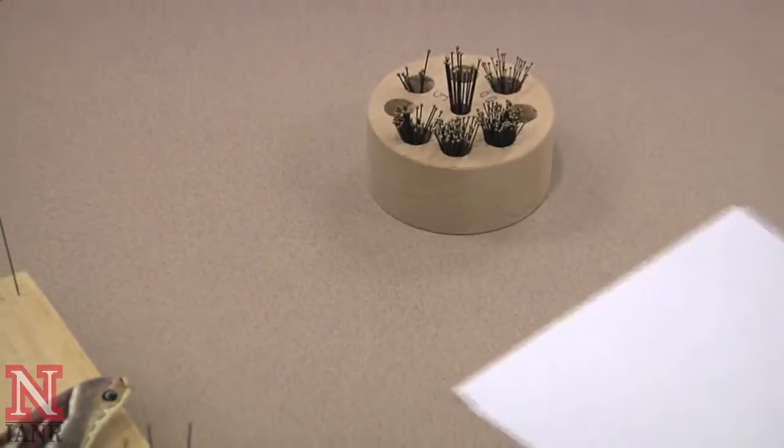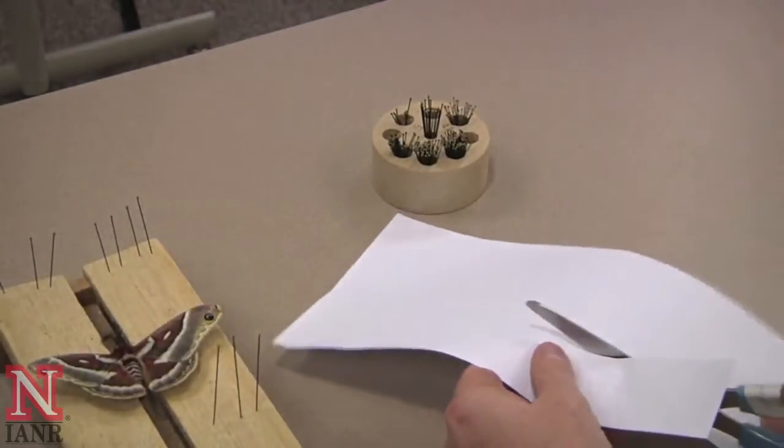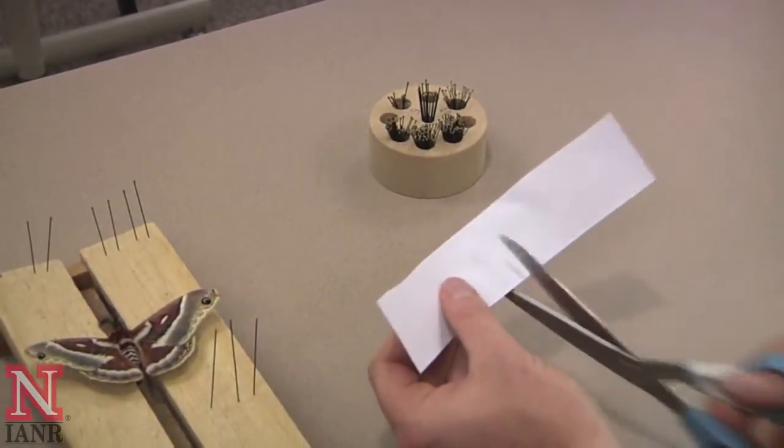Next, you will need to cut yourself two pieces of paper. I like to cut mine wide enough to cover the entire outside edge of the wing, so I'm going to cut two pieces — one for each side — from this strip of paper.